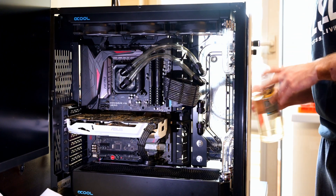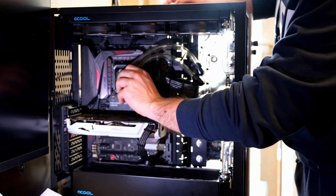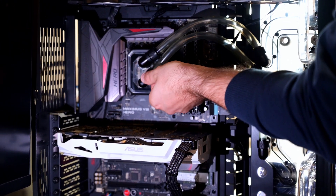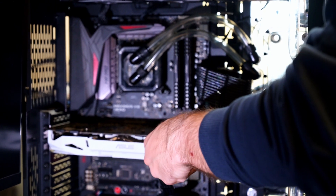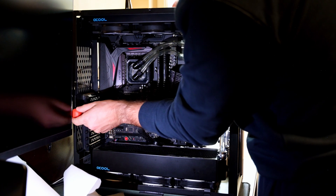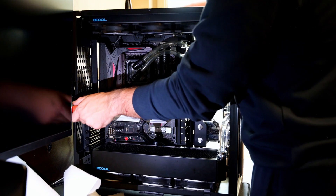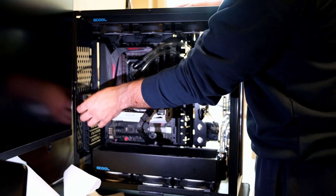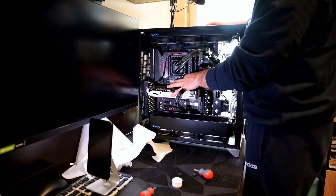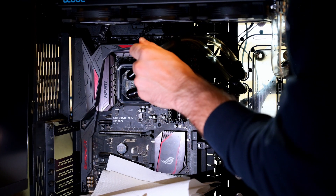What we need to do now is start disassembling the whole system. I'll take the soft tubing out first. Actually, we can do something to eliminate some risk — and that is to remove the GPU. The GPU is live. We expect some water to come out from here, we'll see.